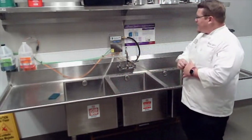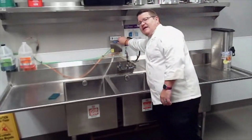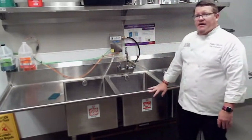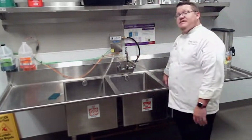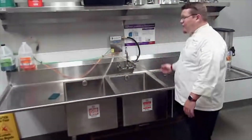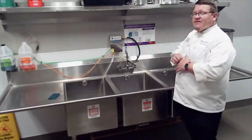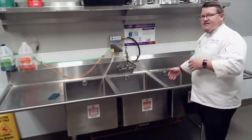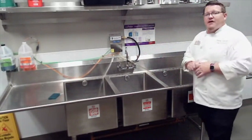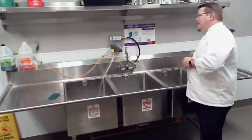Our last sink is our sanitizer — push the drain in, turn the knob, and it mixes the sanitizer chemical with water at the right ratio. Let it get about three-quarters full. The product has to be in the sanitizer for at least 60 seconds, completely submerged — it can't be halfway sticking out, as that part won't be sanitized. Once done, move it to the drain board and let it air dry. We're not going to towel dry anything with a paper towel.